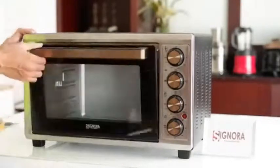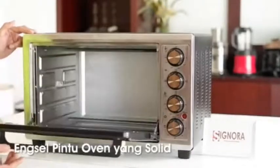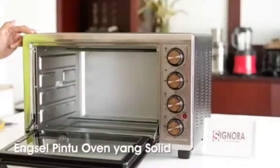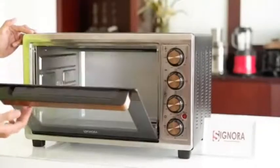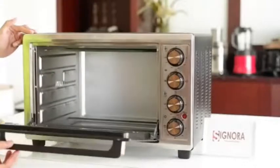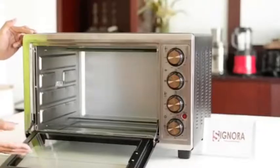Kemudian untuk raknya, dia tidak akan langsung meluncur ke bawah seperti pada oven-oven yang murah. Di sini ada tingkat-tingkat yang dia akan memindahkan sendirinya, sehingga ini akan memudahkan kita dan menghindarkan terjadinya kecelakaan.